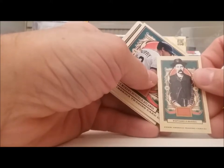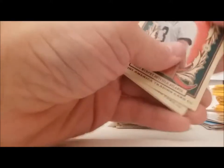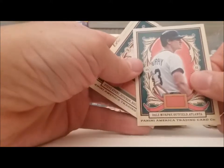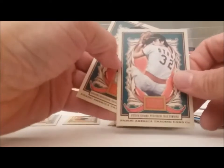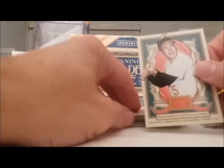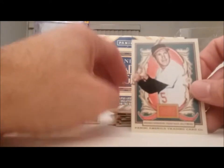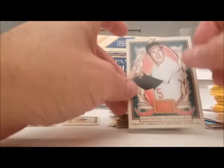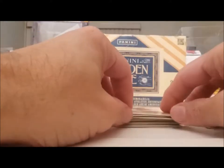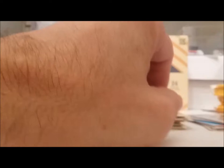Another Wyatt Earp — didn't we have one of his minis? Dale Murphy. Steve Stone, pitcher turned announcer. Hey, Brooks Robinson — alright, that looks like a card I've seen before except with no logos.